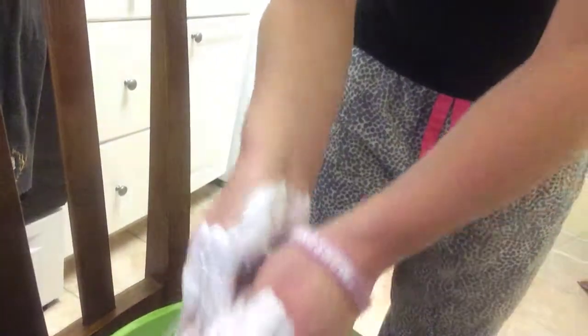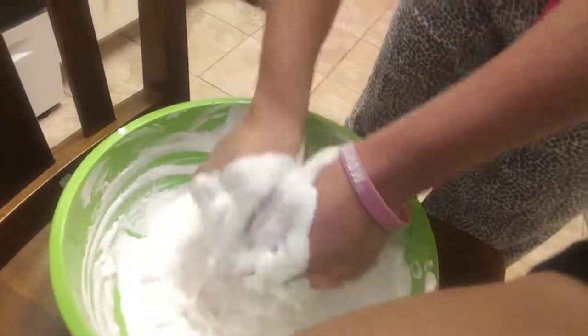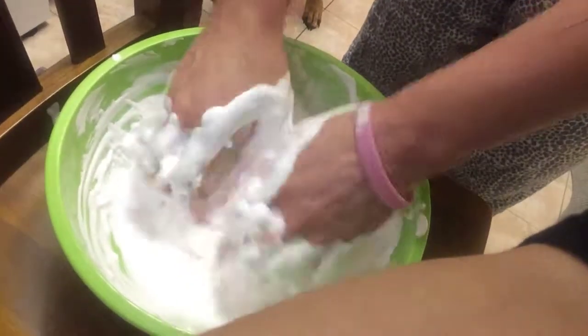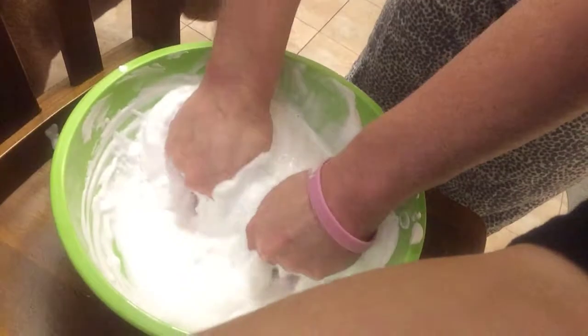I don't know — just aim it at the bowl. I'm gonna get in there with my hands. It feels sloppy. Maybe we need more shaving cream — what do you think? Maybe some more borax? It probably feels too wet. Borax makes it bubbly. Okay, you're the slime queen — so tell me what I need to do!